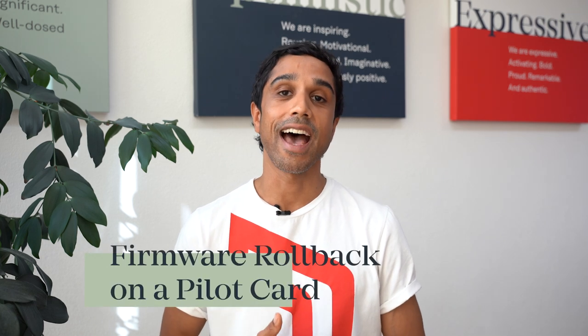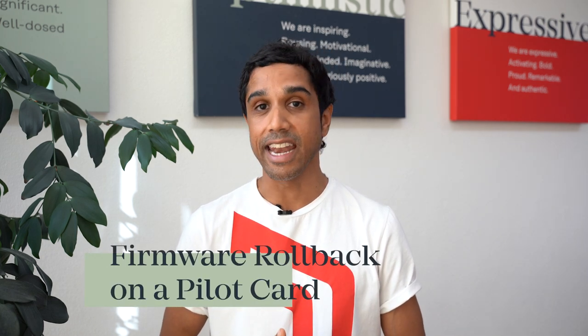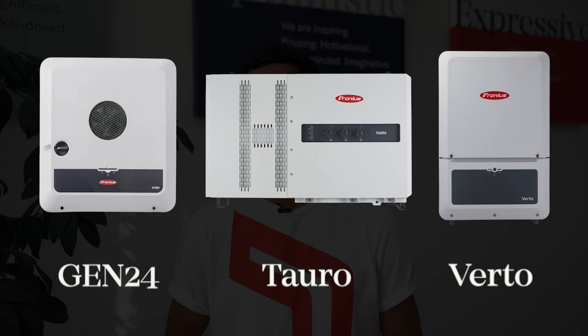Hey everyone, today I'm going to show you how to roll back the firmware on any of our inverters that have a pilot monitoring card. In our current range, that includes the Gen24s, Toros, and Vertos. The reason you might want to do this is because depending on individual site factors, a specific firmware version might be better for the operating and performance of that system.